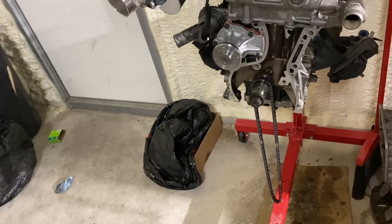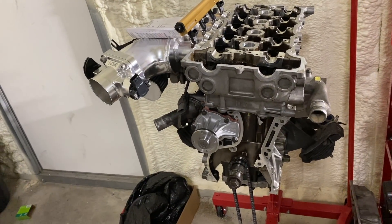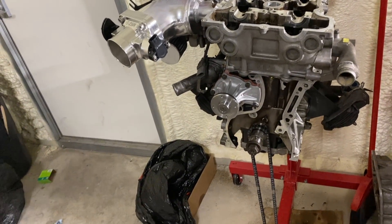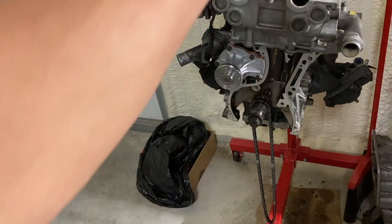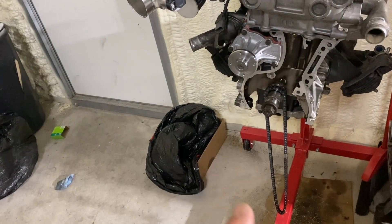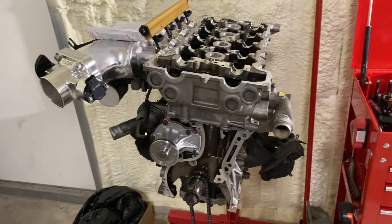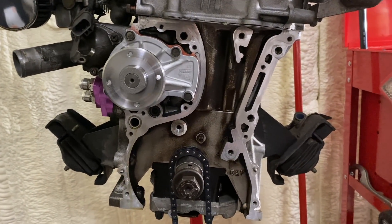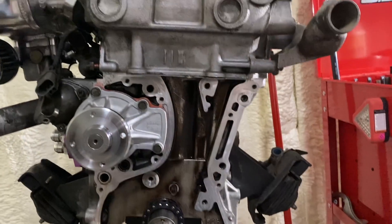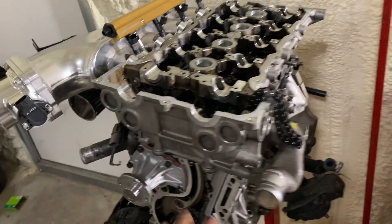Now we're going to clean off the front where the oil pump goes and slide the oil pump on after we get some of the timing stuff on. I actually do have to put the cams on before I put the timing chain on. We're definitely going to put the timing guides in first, then try to get the cams on and set up the timing. We're going to use some blue Loctite again and slide the timing stuff up into where it needs to go.